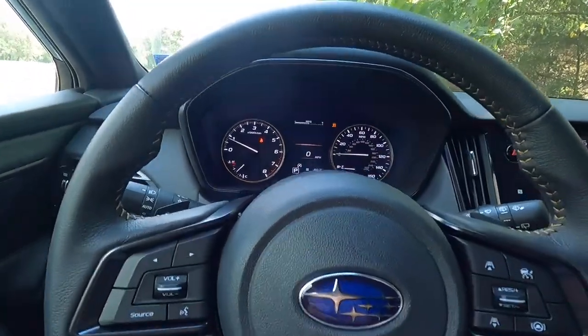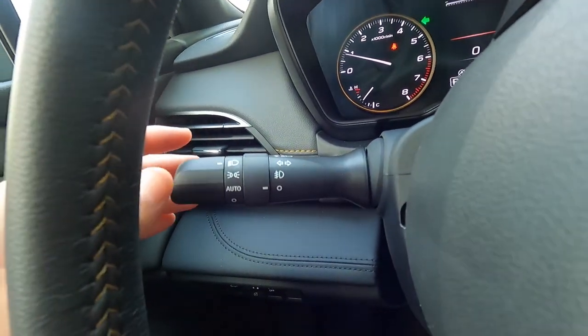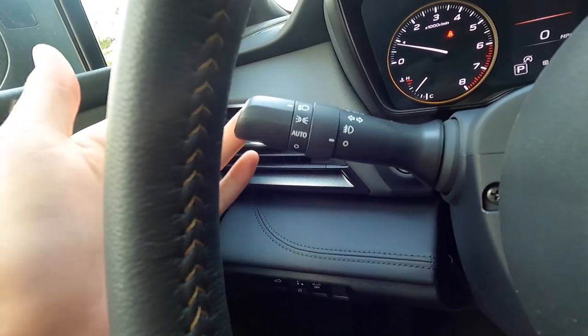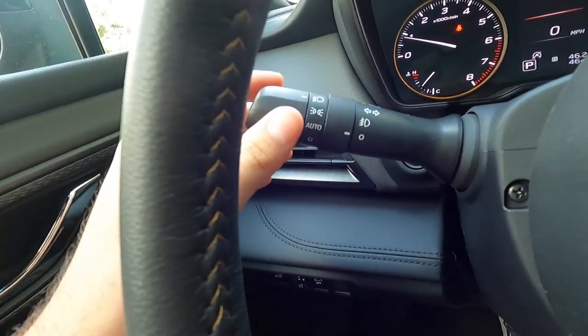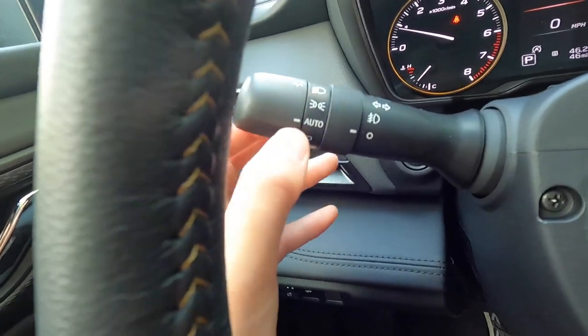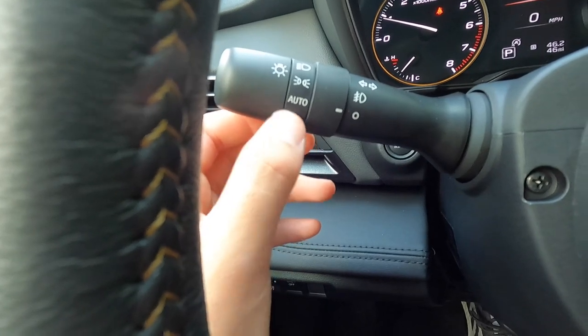On the turn signal stalk you also have your high beams and headlights. Twisting down cycles through: daytime running lights, headlights automatic, and headlights always off. Over here this is where you'll find your LED fog lights on/off — twist up to turn on, twist down to turn off. Push forward turns high beams on; pull back turns them off. This has automatic high beams.